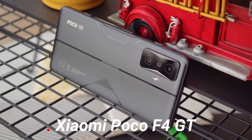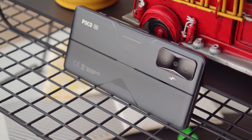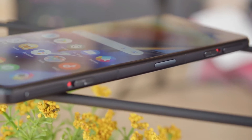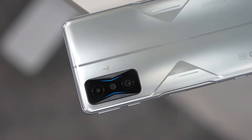This is the Xiaomi Poco F4 GT. The Poco F4 GT manages to appeal to gamers with top-tier specs while toning down its looks for those who don't want a gamer smartphone. It's not just for the gamers out there, but they'll appreciate it much more.